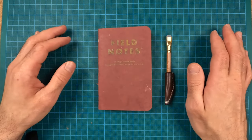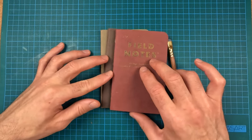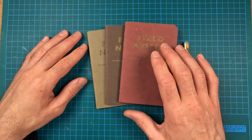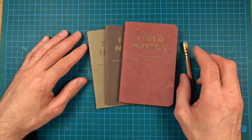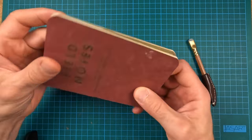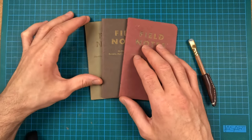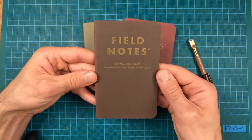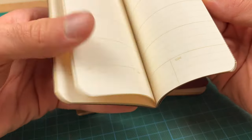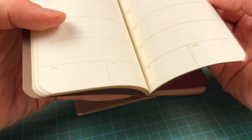This is a Field Notes. It is part of the Ambition set, which was a quarterly edition from around 2017 I think. It came in a pack of three. It has gilded edges and it also has different innards. This particular one is an unmarked calendar so you can start it and stop it and finish it whenever you want.